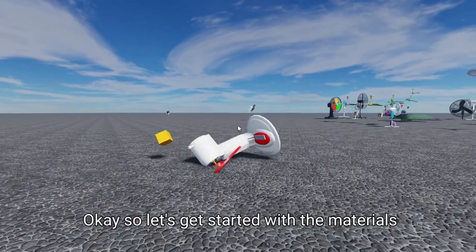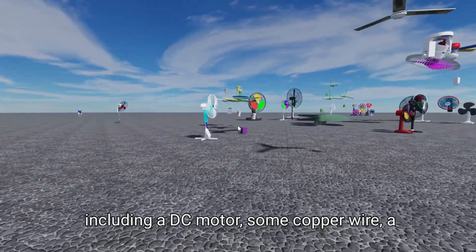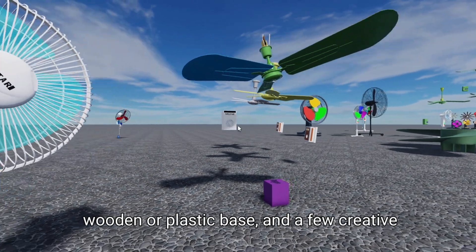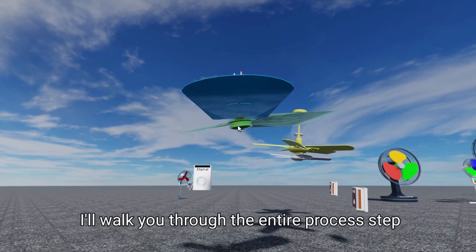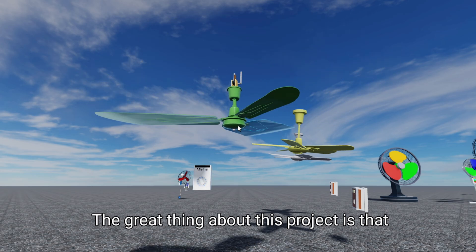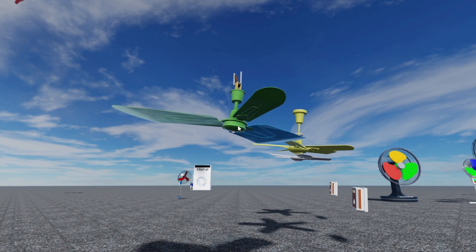So let's get started with the materials you'll need for this project. You'll require a few simple components, including a DC motor, some copper wire, a wooden or plastic base, and a few creative materials for decoration. Don't worry if you're not familiar with these materials — I'll walk you through the entire process step-by-step. The great thing about this project is that it's highly customizable, so feel free to experiment and add your own twist.